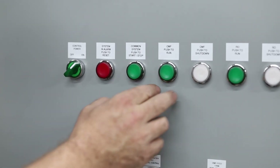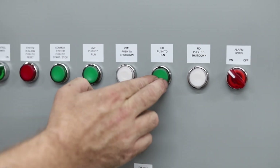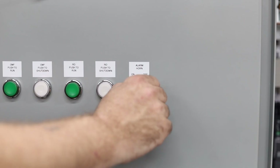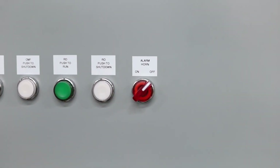You can start the system with a button, turn on the CMF or shut it down, turn on the reverse osmosis or shut it down. There's also an alarm horn — if it's buzzing, you want to turn off the horn so you can hear yourself think.